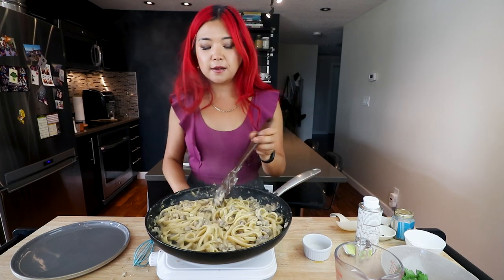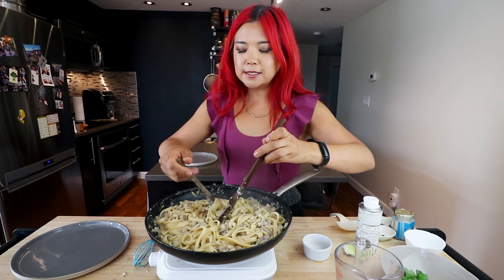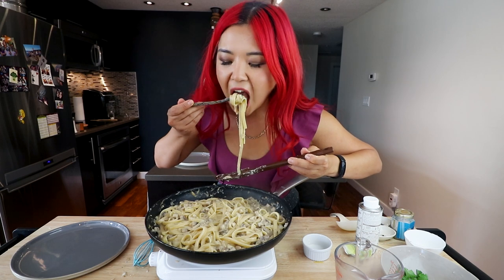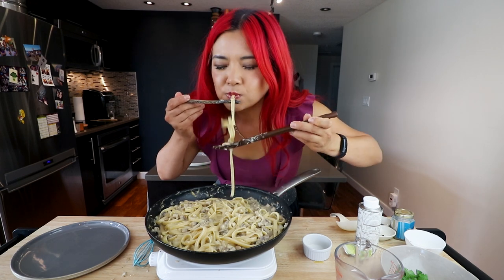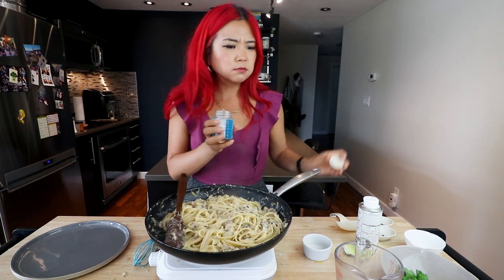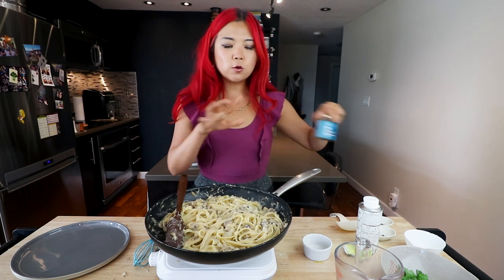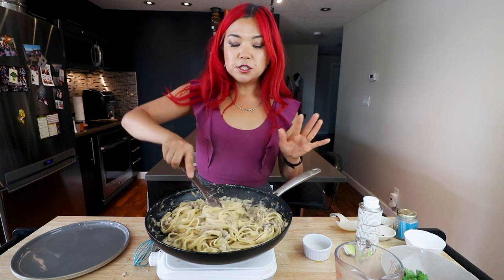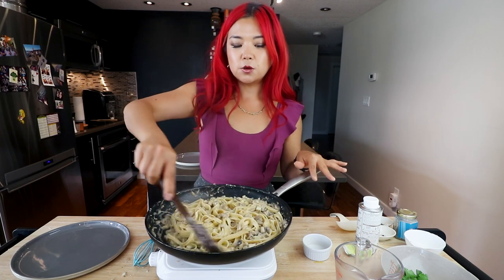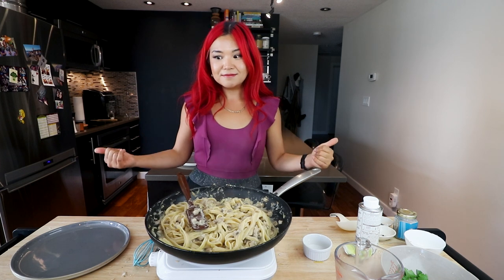I'm going to give this a nice mix and then we've got to try it right from the pan — this is a scientific experiment, I need to make sure it tastes good! That's hot, but the truffle flavor is amazing — I'm going to add a little more. That's why I didn't want to add too much salt earlier, because the truffle salt is still salty. Now we're going to plate it.